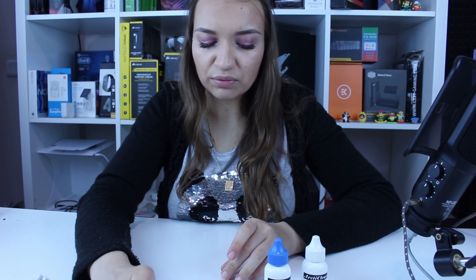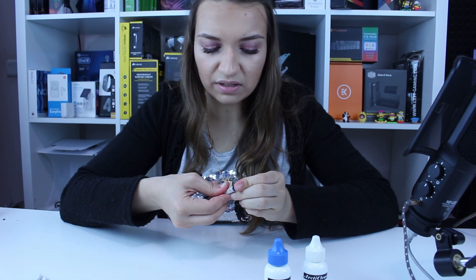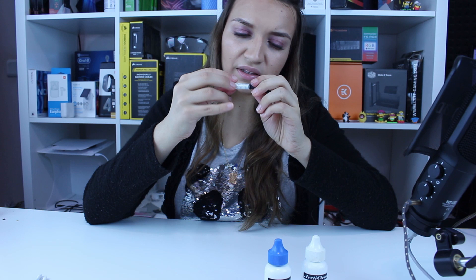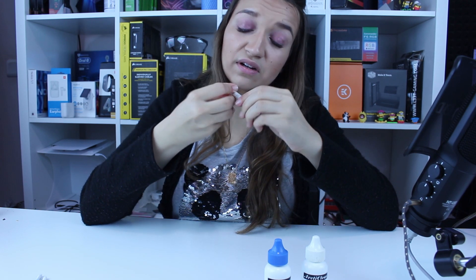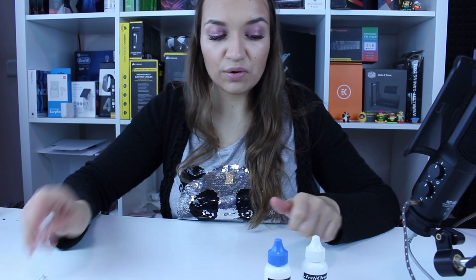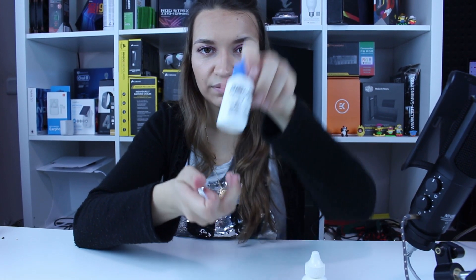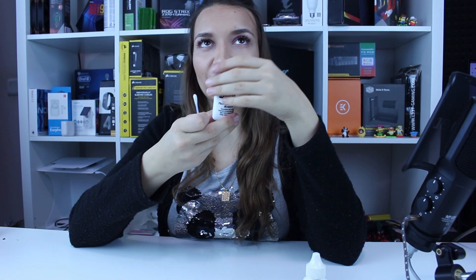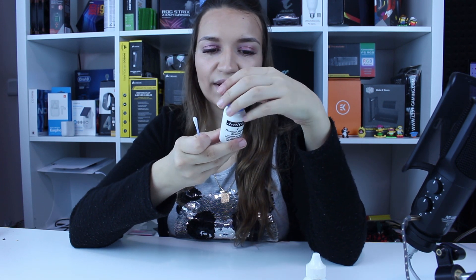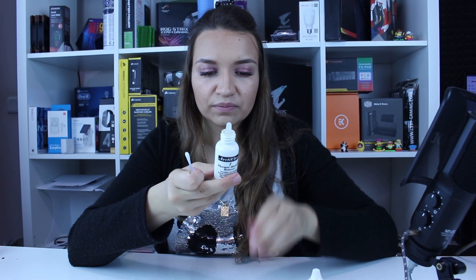Now we'll start with the cleaning. We'll close the syringe — there's nothing left inside, the material has hardened as I said. Now we start with the first solution, thermal material remover. We'll read the instructions and apply exactly as the instructions say, getting several drops and saturating the thermal pad with it.